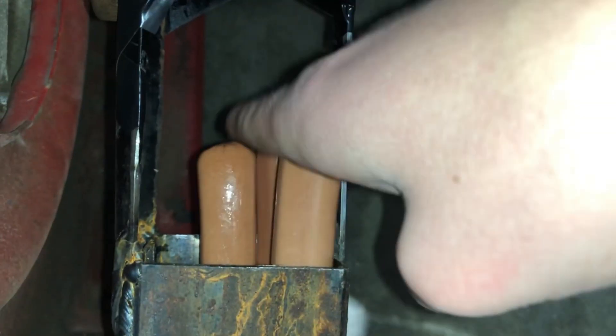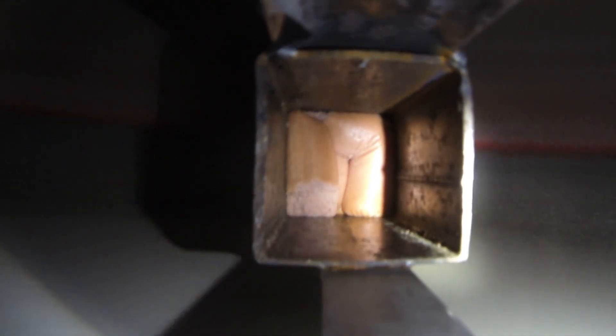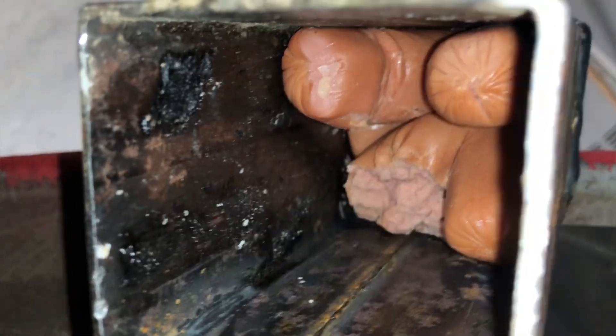Next up was hot dogs. When they stopped spinning, the hot dogs expanded out again but they were still very broken. Then I put in some play-doh.